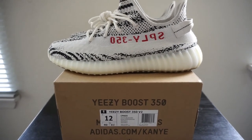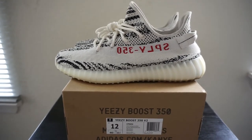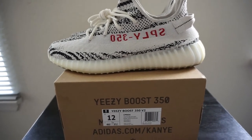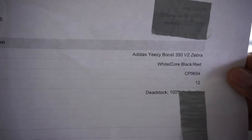What it do YouTube, it's your boy CEO Shots aka Sneaker Hype Hustle back at you again with another video. This time I'm going to be showing you how to legit check a pair of Zebras. Before we get started, let me go ahead and show you my receipt — straight from StockX, size 12 Zebras.